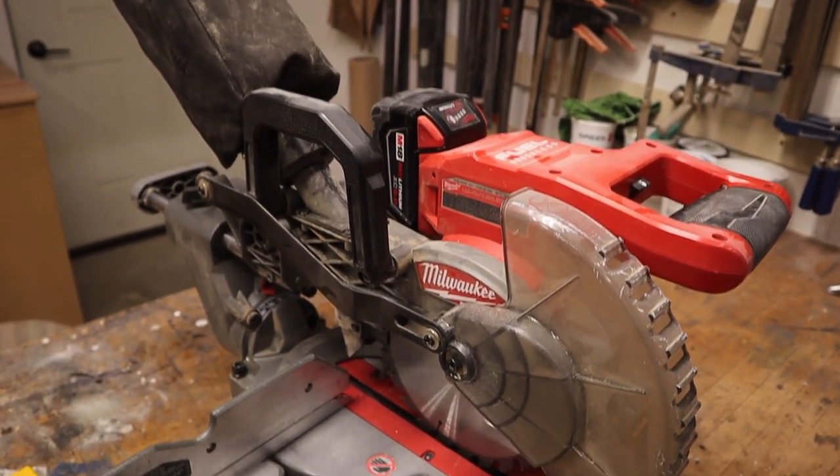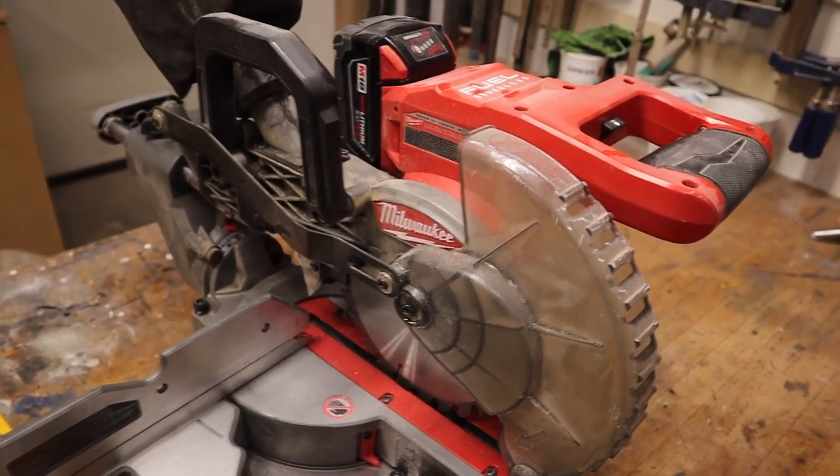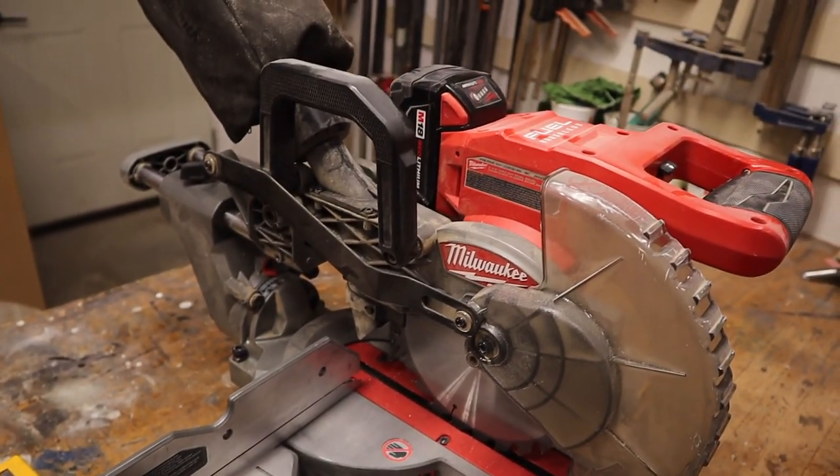When you show up to a job, you don't want your tools to look brand new because that looks like you've never used them before. Best to keep them dirty — that will give your customer confidence in your skills.